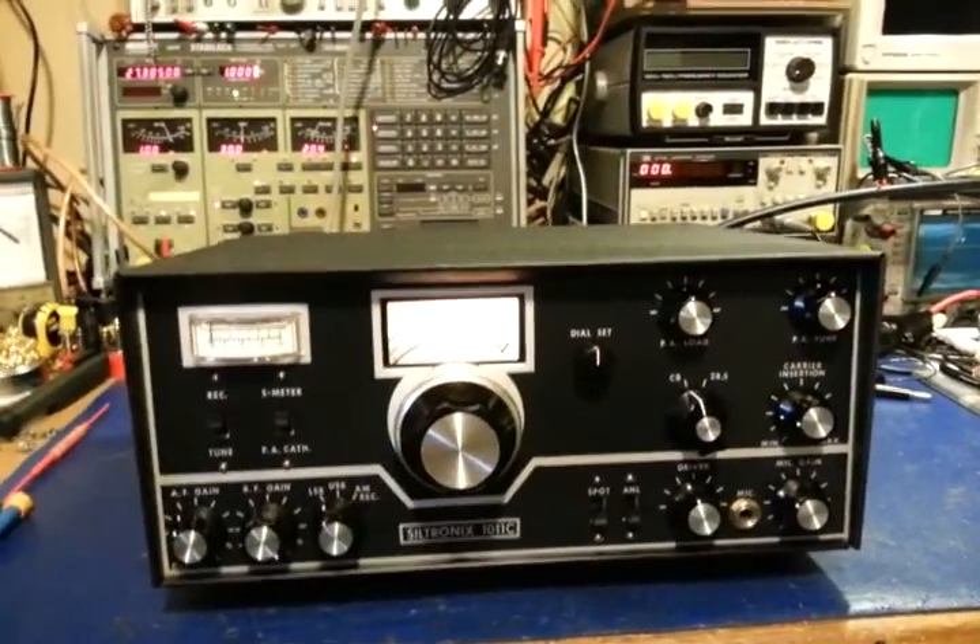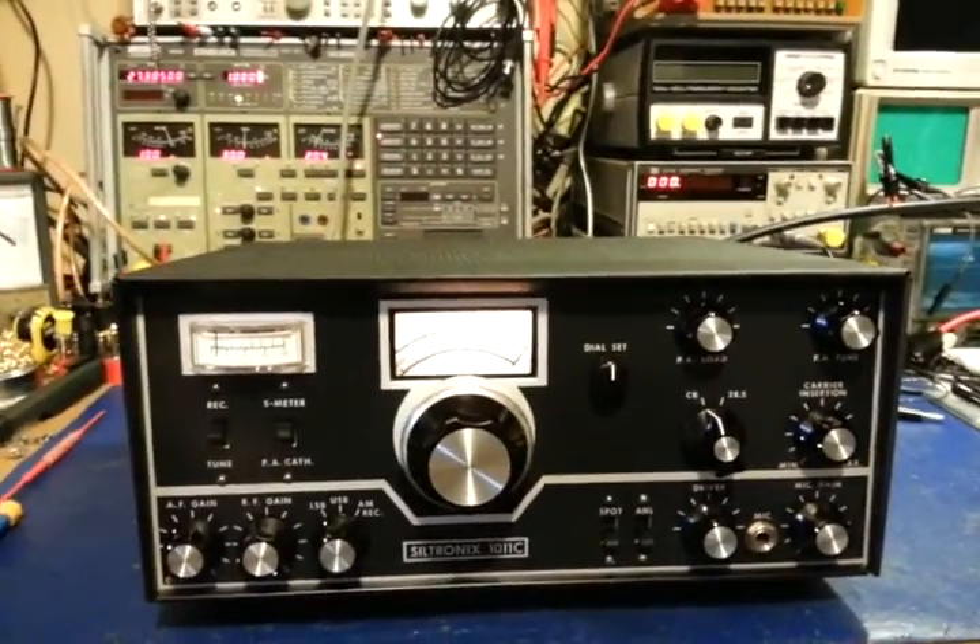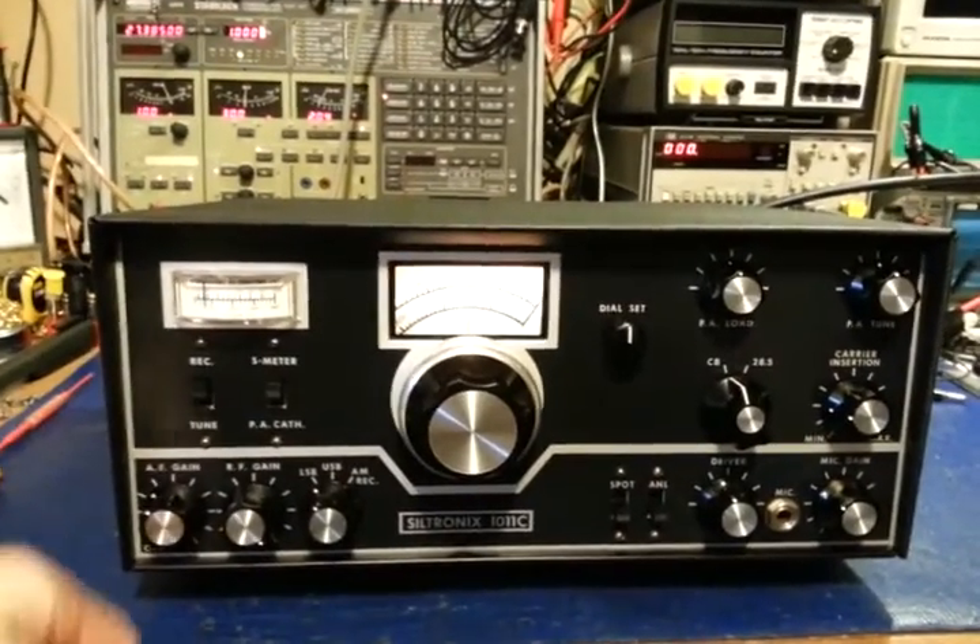Just a quick video to show this Siltronics 1011C, mainly to show the condition of it.